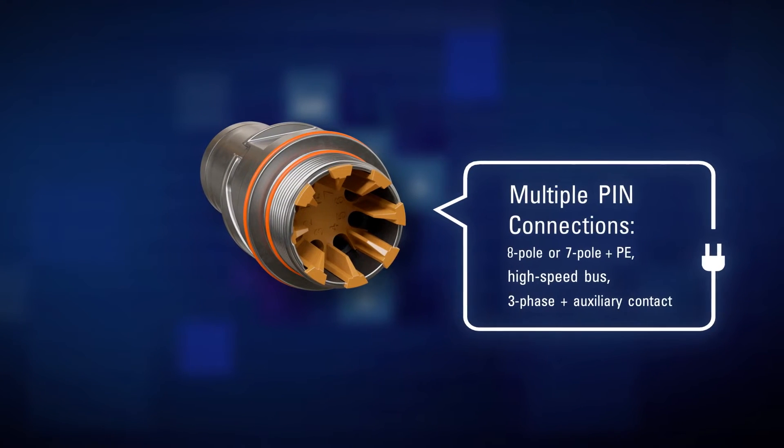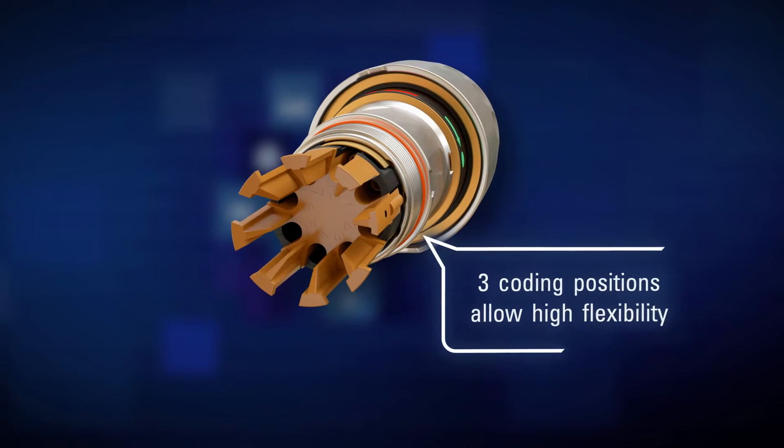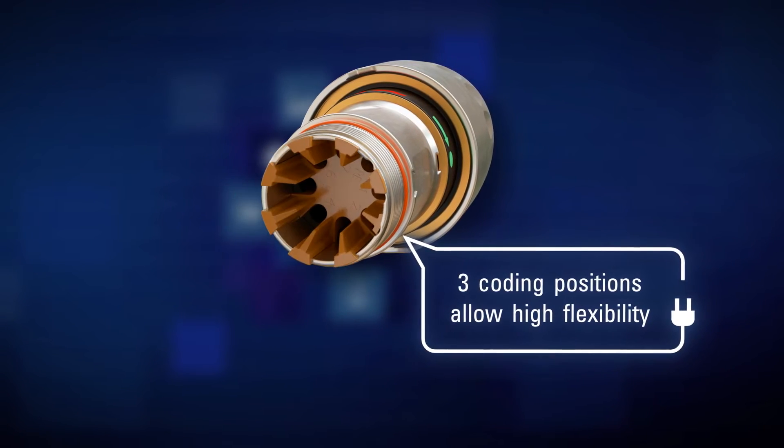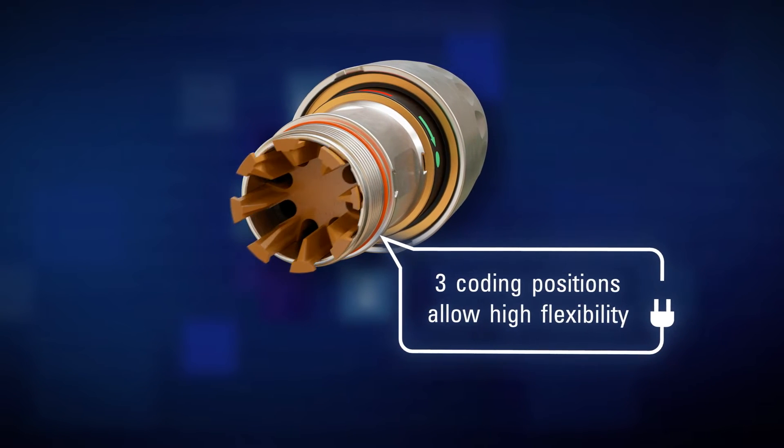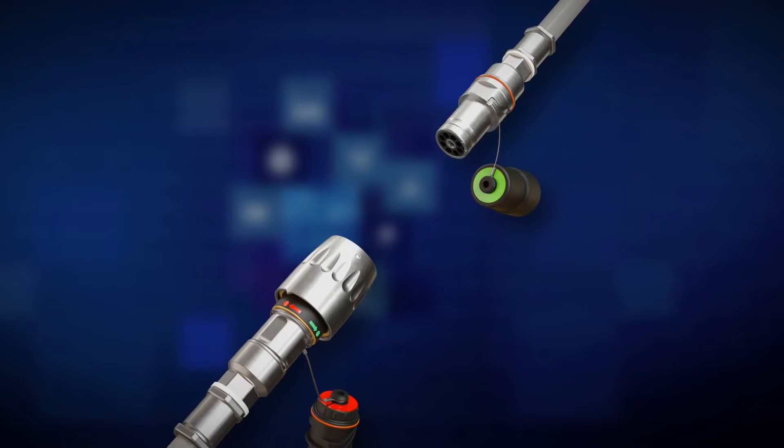With its high-speed eight-pole connection, the Minicon supports all common bus systems, and the three different coating positions result in unmatched versatility, supporting voltage ranges of up to 500 volts as well as true plug-and-play functionality.